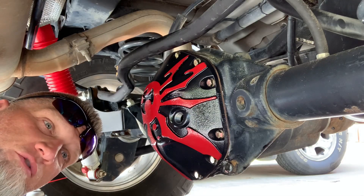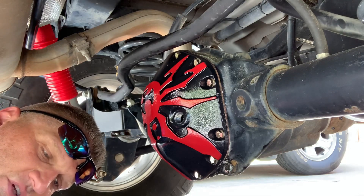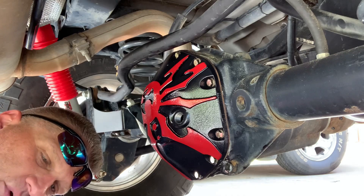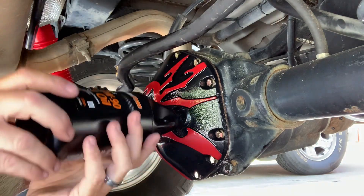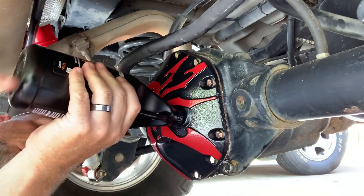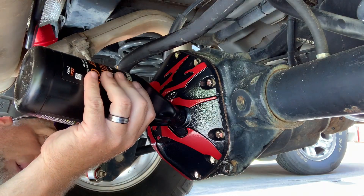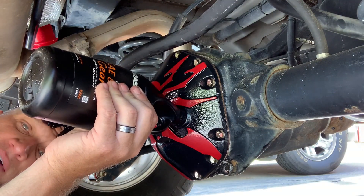The rear differential holds a little over two quarts — about 2.3 quarts. I'll put that info in the description. Make sure it's a GL5; I'm using 80W90. If you're towing, consider the 75W140, but use whatever brand you like. After filling, I like to drive around the neighborhood, let it sit a while, then go back and check the fluid level just as a double-check.